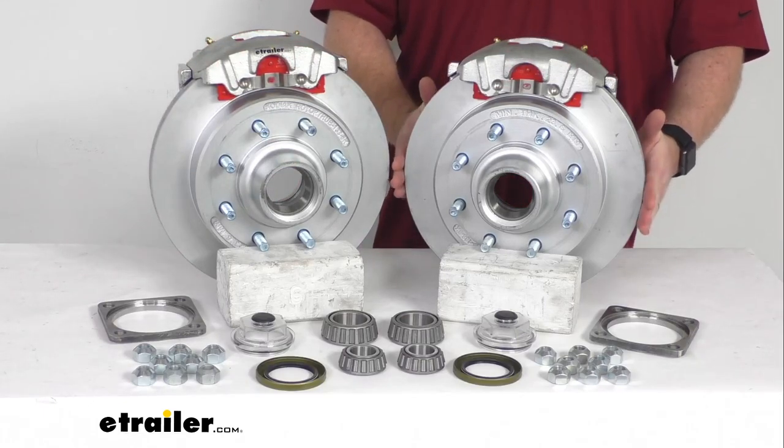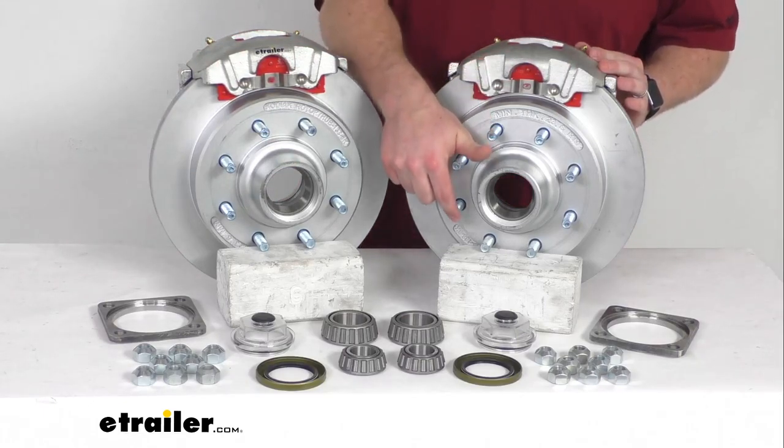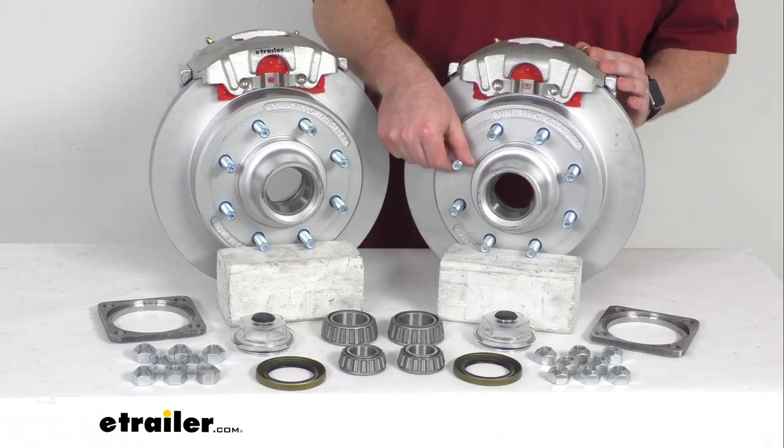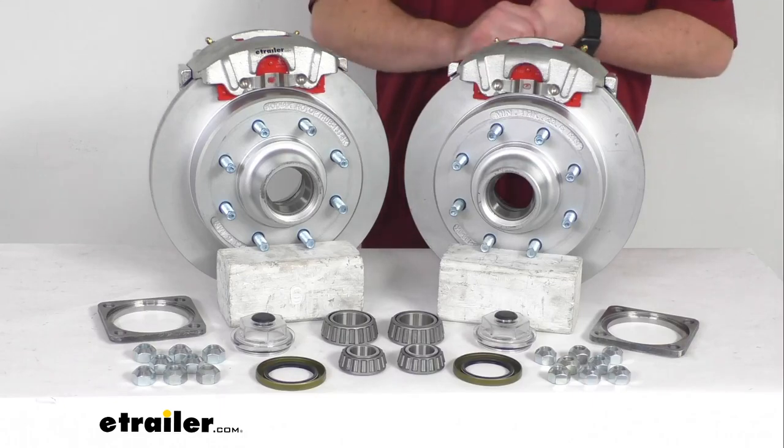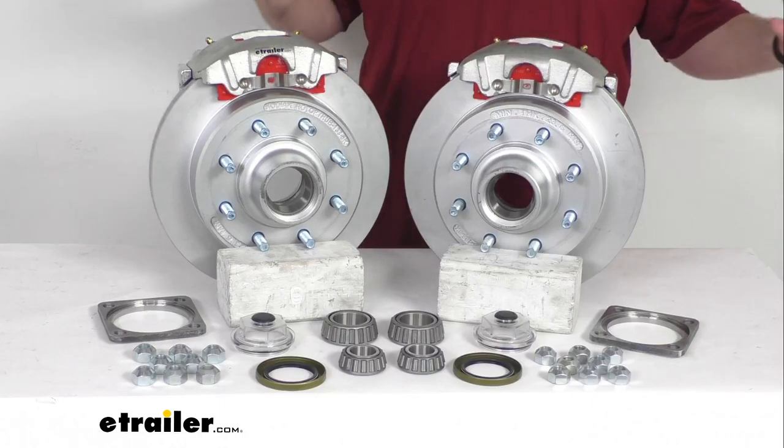Our rotors are 13 inches in diameter and as you can see, we have the eight 9/16-inch diameter wheel bolts for the eight on six and a half inch bolt pattern. So these are going to work for your wheels that are 16 inches and larger.